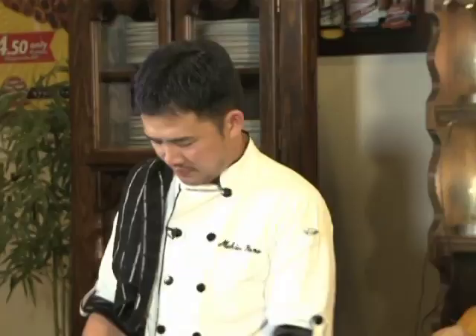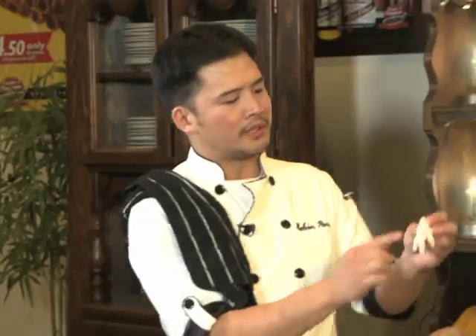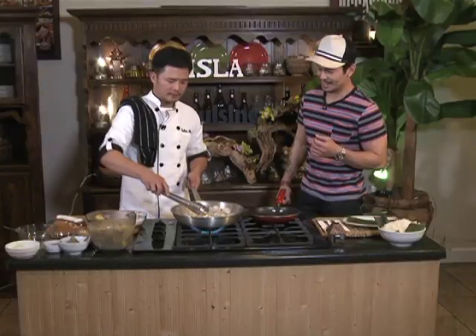So medyo may na-manicurean — apparently medyo matigas yung knuckle. Tapos, igigisa natin to — we're going to sauté the happy feet, happy chicken feet. I-uptapayin muna natin, ha? Yan lang yan.